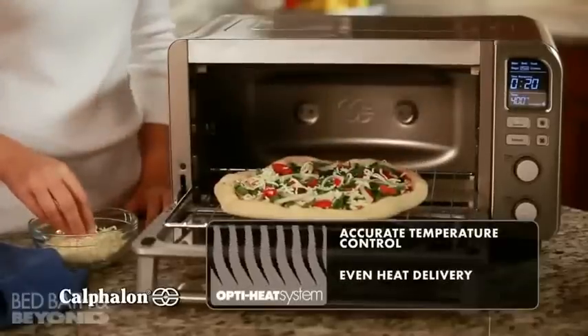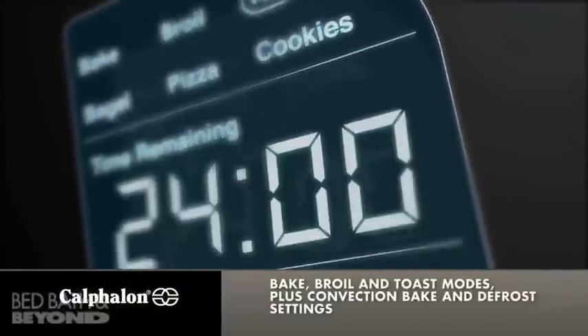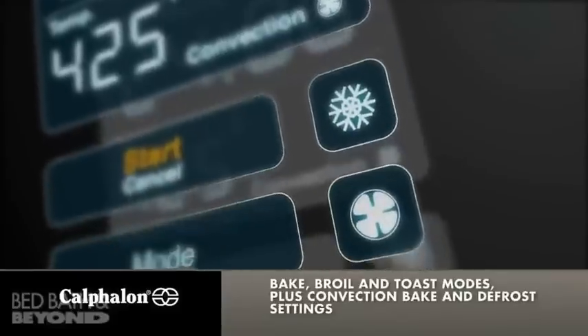Choose from Bake, Broil and Toast Modes plus Convection Bake and Defrost settings to get the results you want.